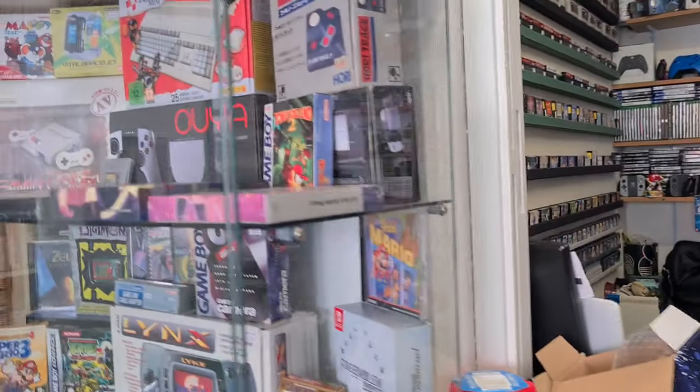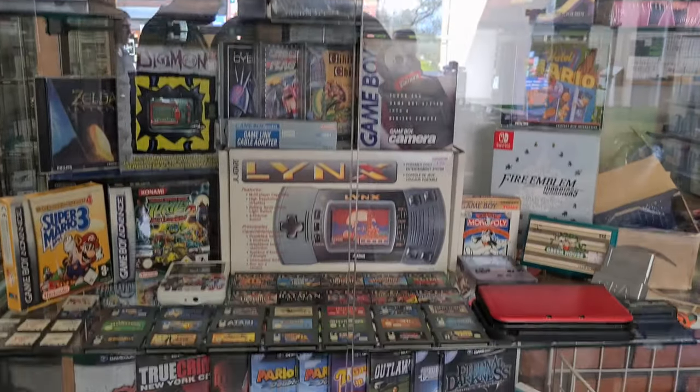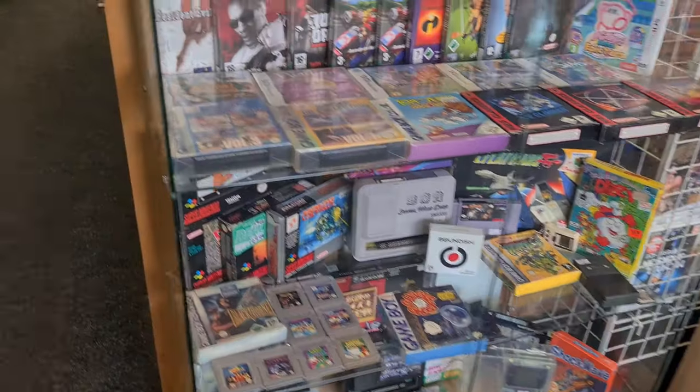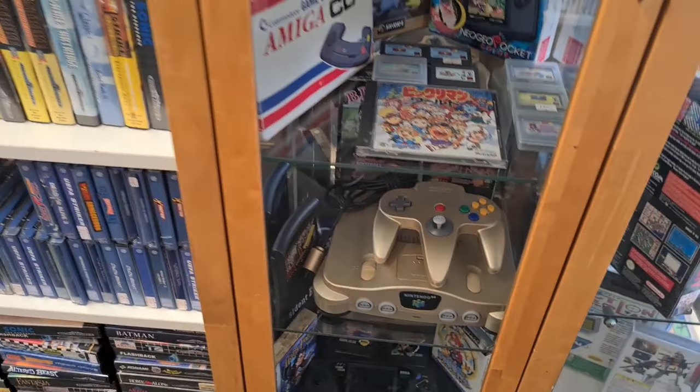When I went to Vintage Gamer, inside the cabinet Nick had a copy of Donkey Kong Land 2 for the Game Boy — I've got the first one but I didn't have two or three. His glass cabinet is usually where he puts his specials, the crème de la crème of whatever he's holding at that time. But it was kind of sparse — there wasn't much in there.